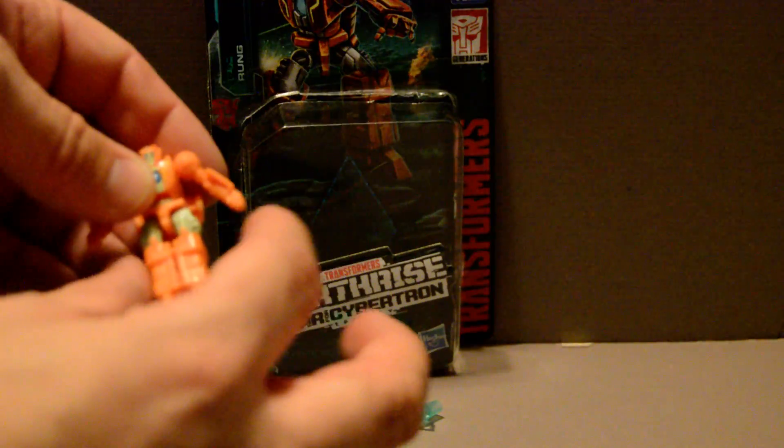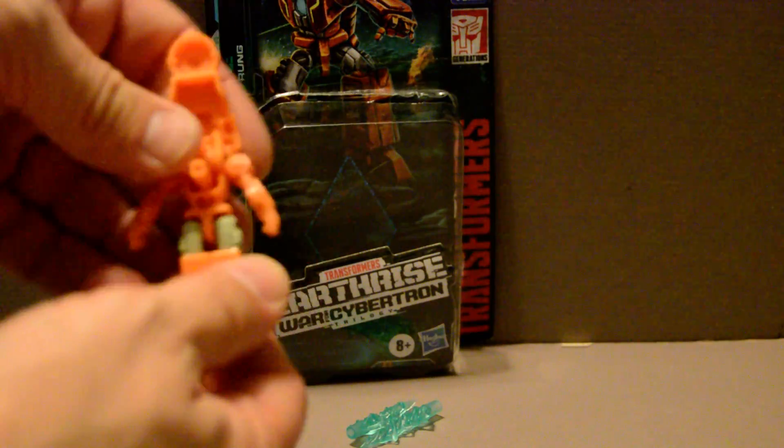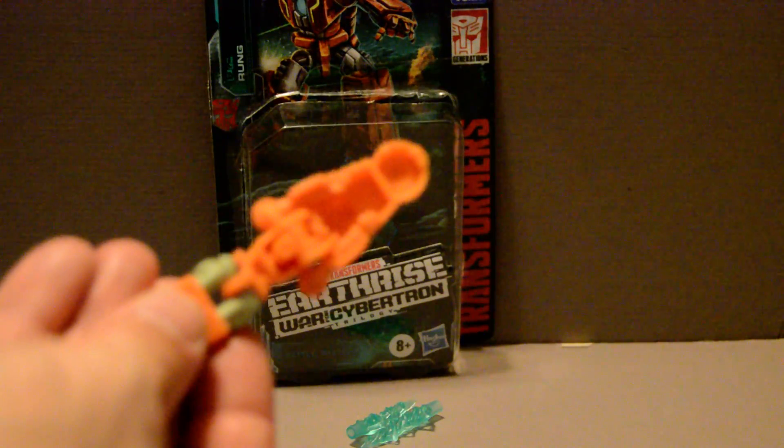His transformation is also pretty simple. Clip the legs together, fold up this little backpack section, and plug his arms into the two sockets you see there.